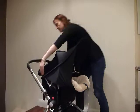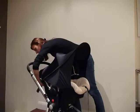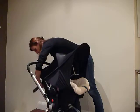Then you simply take the back straps and clip them behind the car seat. You may need to adjust the straps to fit your particular car seat.